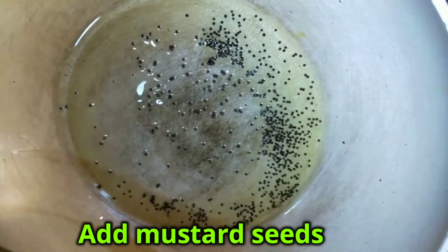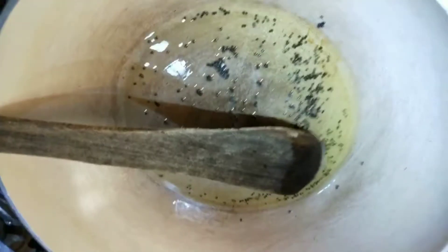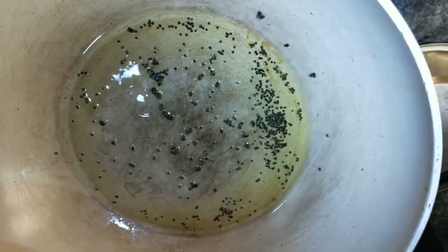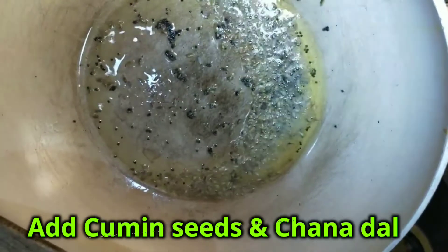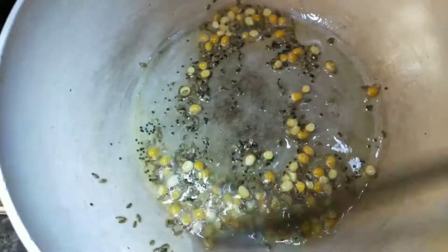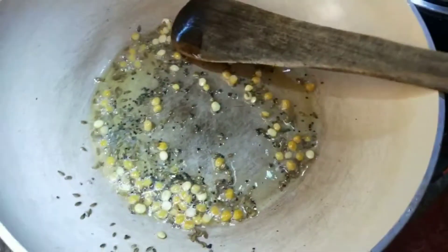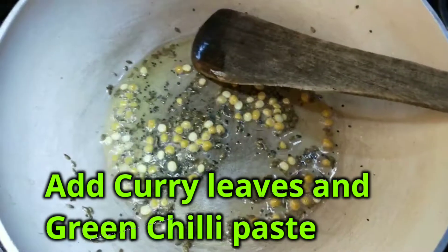We will pour 2 spoons of the mixture into the pan. We will add it into the pan.